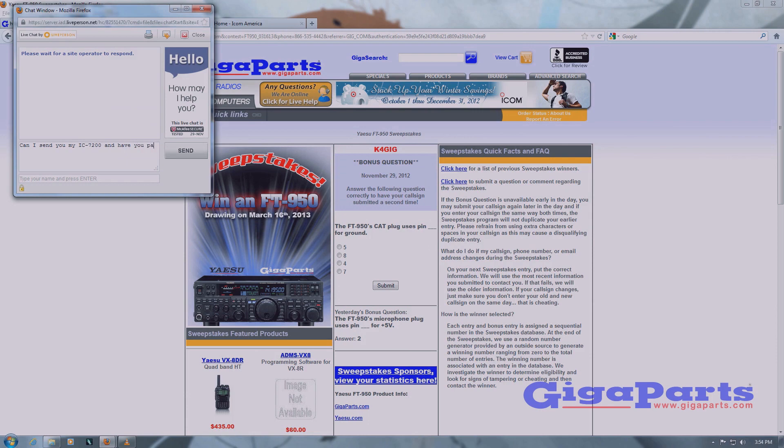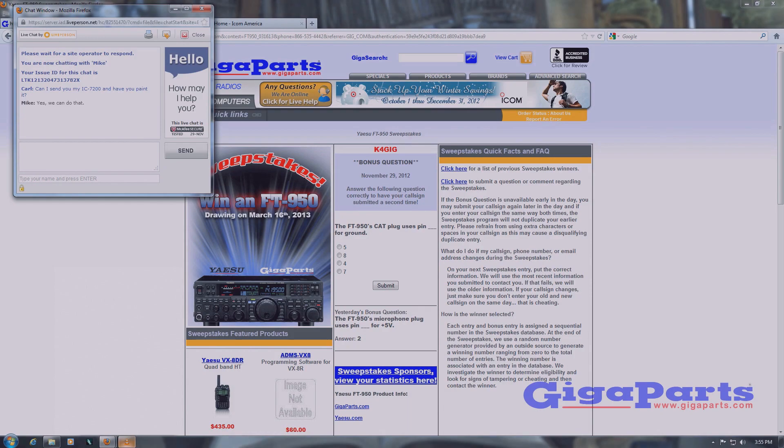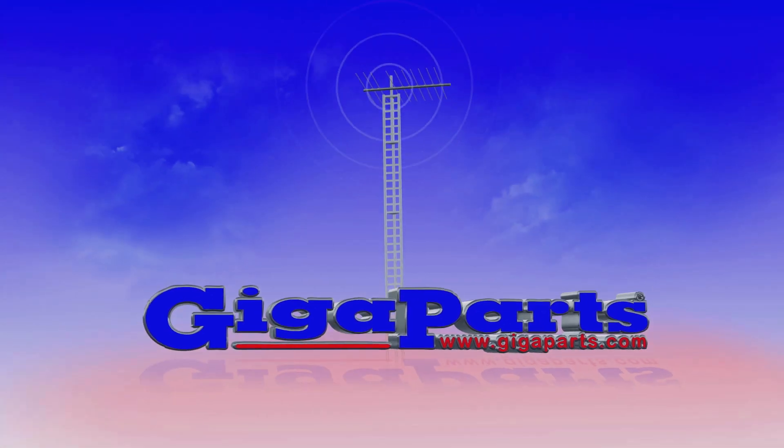Have a question? Click on live chat for a quick answer. Low prices, huge selection — America's favorite ham radio store is Gigaparts.